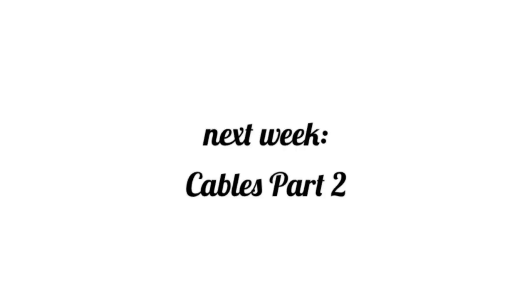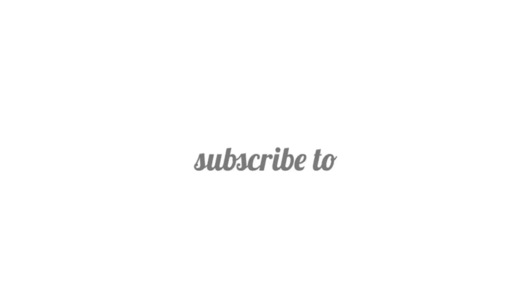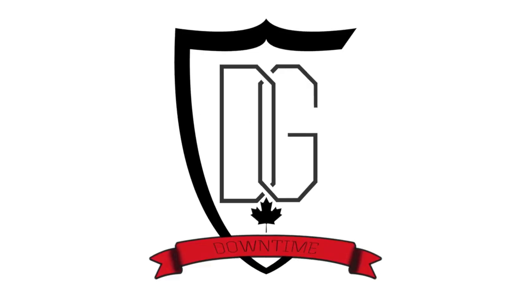I hope you enjoyed and learned something this week. Check back next week for part 2. Don't forget to subscribe to our channel and give us a like below.